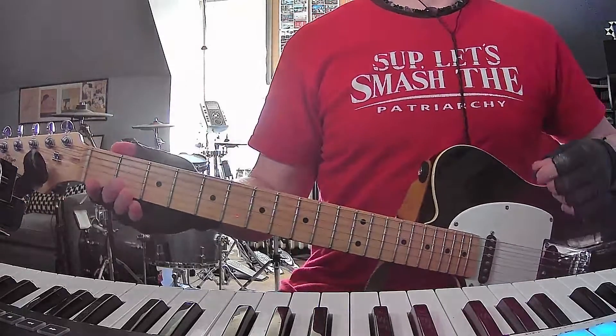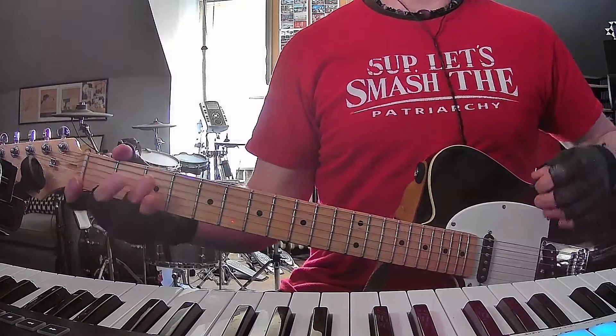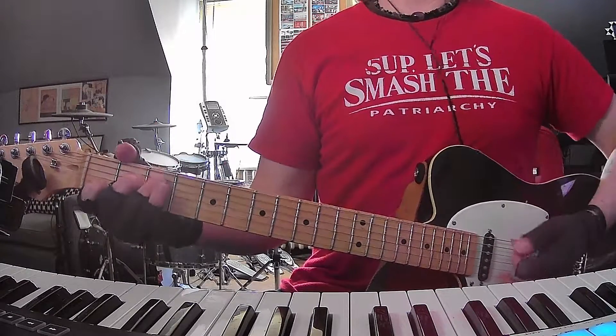How's it going everybody? I am back with yet another short and to the point guitar and chords tutorial. Today it's Taylor Swift with Maroon. Super simple, standard tuning, no capo.